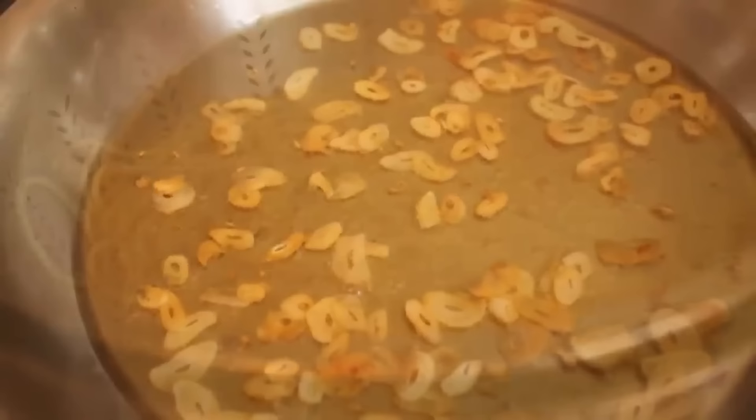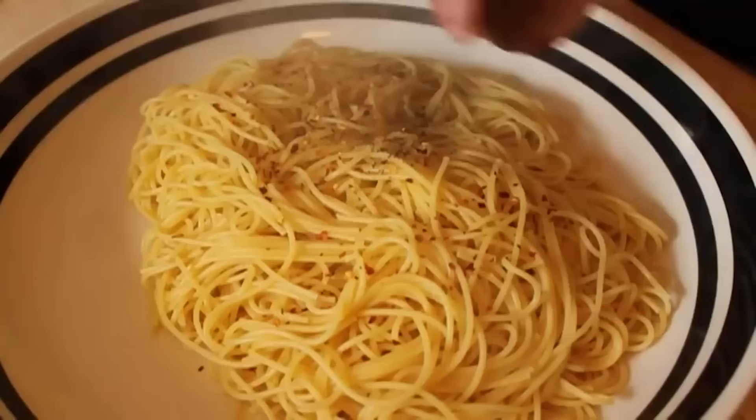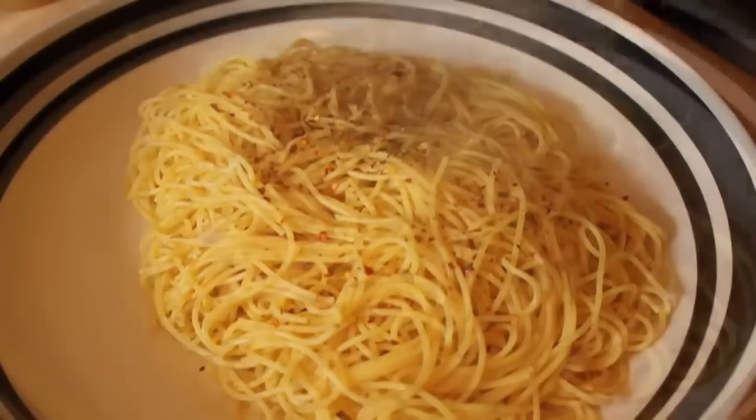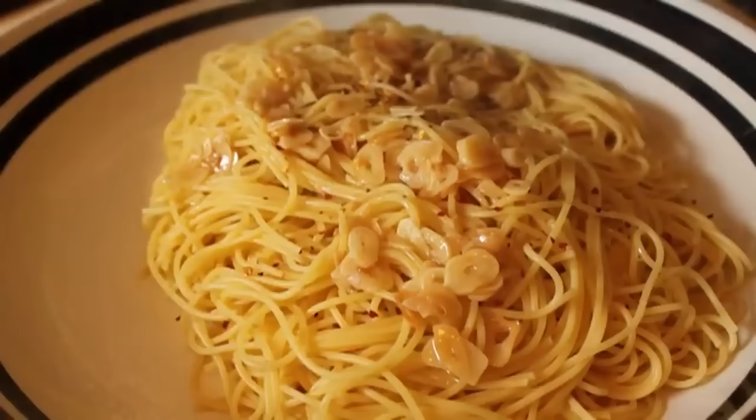By now our pasta is cooked and we're going to drain our spaghetti. We are not going to rinse our spaghetti — never rinse your spaghetti. We're going to dump that into our pasta bowl, add some black pepper, red pepper flakes, and salt to taste. At that point, pour over that unbelievable garlic oil. If you could smell this, you'd be like, man, that smells good.